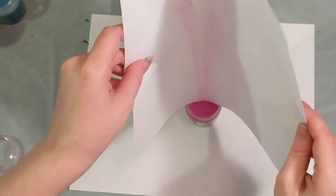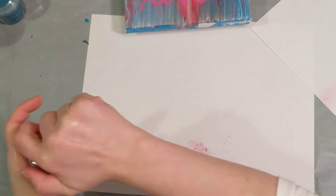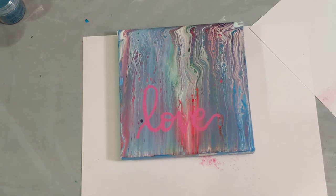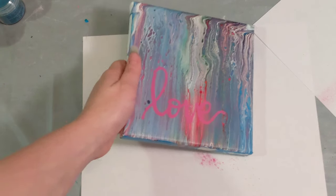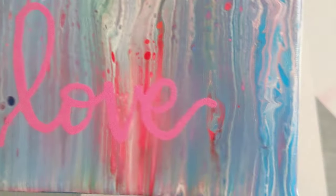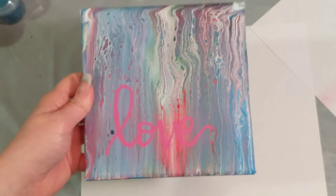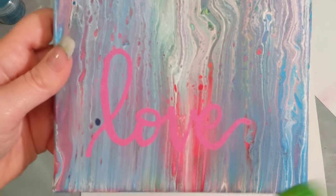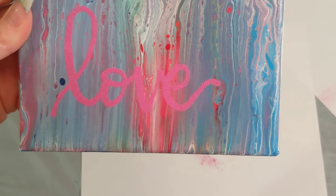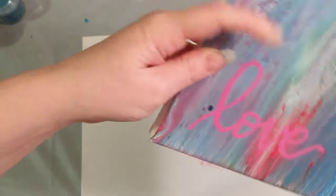I always put the powder away before starting the next step because next up is the heat gun, and I don't want it to blow away. I'll mute this part of the video since the heat gun is loud. Let me bring in a close-up because the pink kind of blends in right now — hopefully it won't once it's set. This is a matte powder, so it won't be as noticeable when it sets, but you should be able to see it. Here we go with the heat gun.